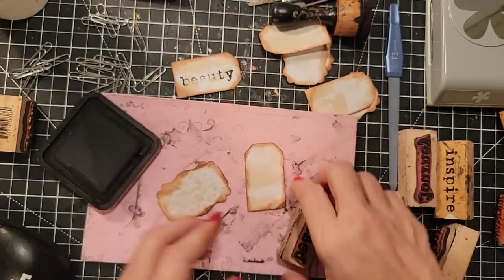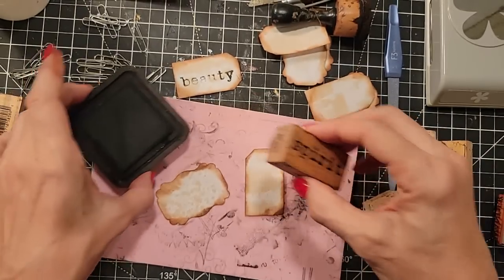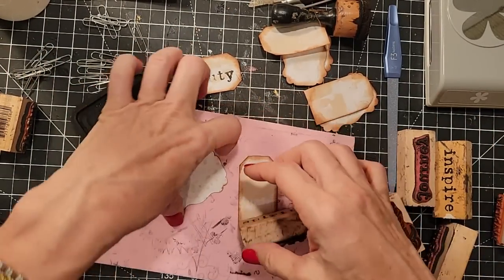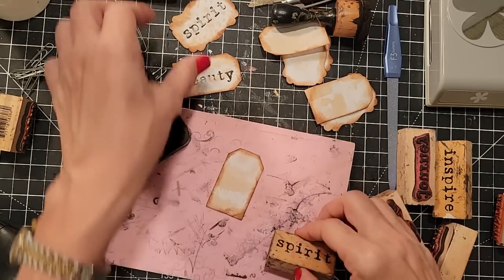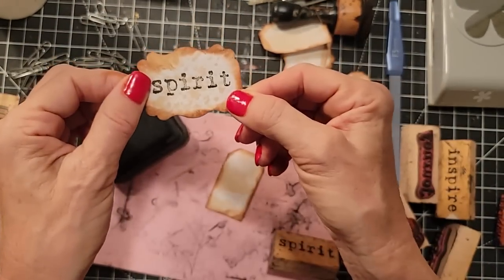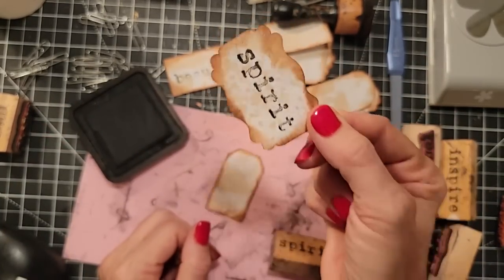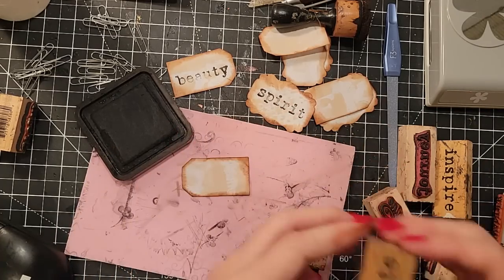Number two coming in — we did 'beauty,' now 'spirit.' You're probably going to ask where I got my stamps: these were purchased as used stamps on eBay or Etsy. I generally buy used stamps unless I totally fall in love with something new. These could actually be used just as they are, stuck on a page at an angle — that would look really cute. You could also turn these into page tabs. I just haven't decided what their purpose is yet.